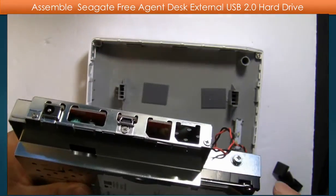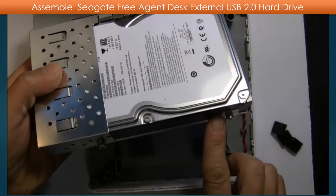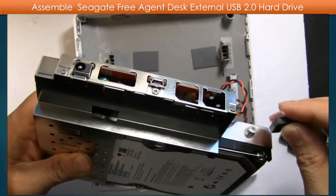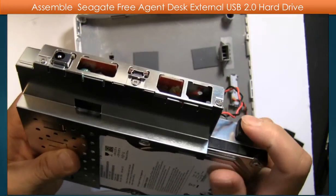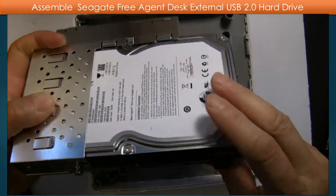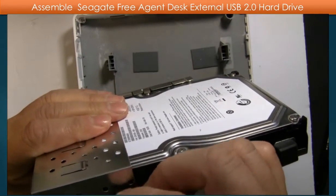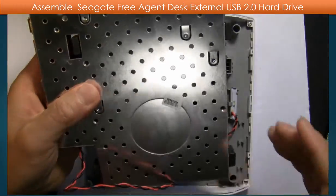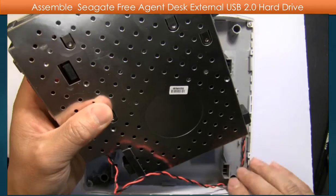After screwing these three screws, put the shock absorbers on the top of each screw. Then put the hard drive into the case.